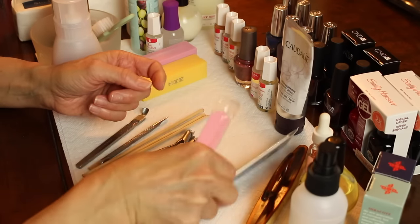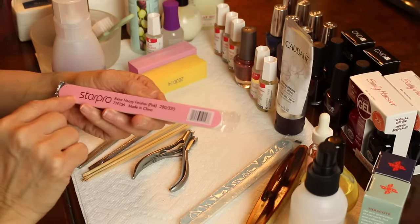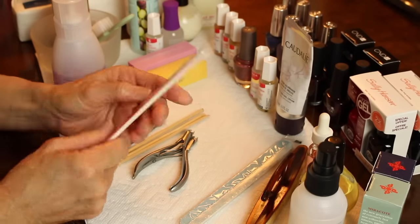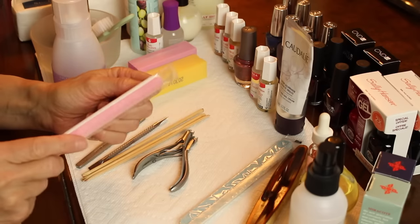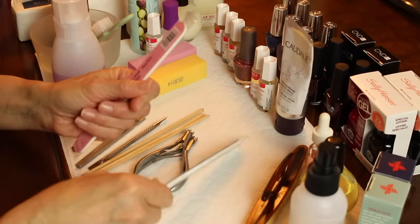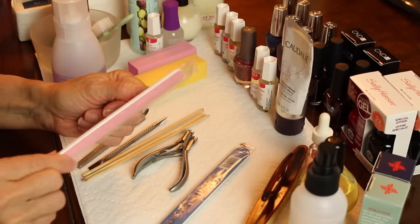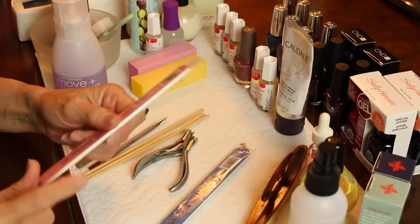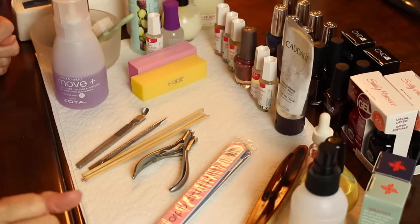My most favorite and most used file is the 280/320 grade. They used to say you had to file in one direction because files were too rough and going back and forth would damage the nail. Now they're so fine that you can actually go back and forth without really doing any damage. I always file dry nails because when your nails are wet they expand a little bit.